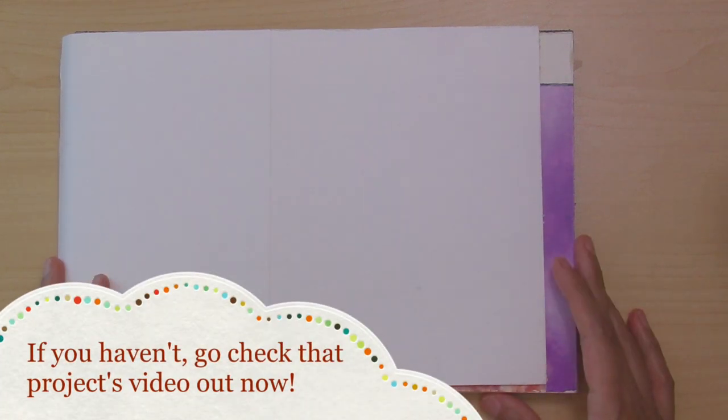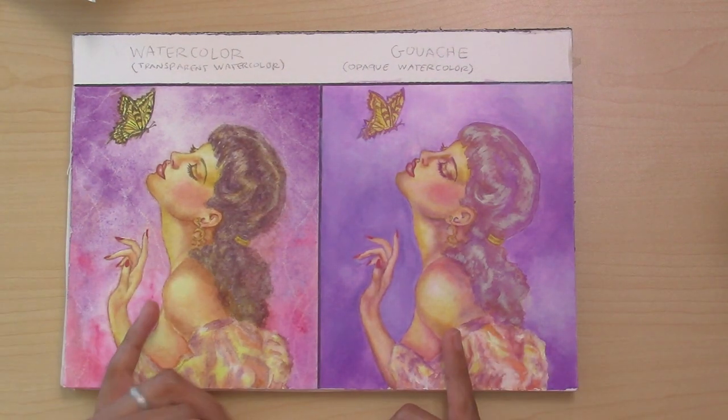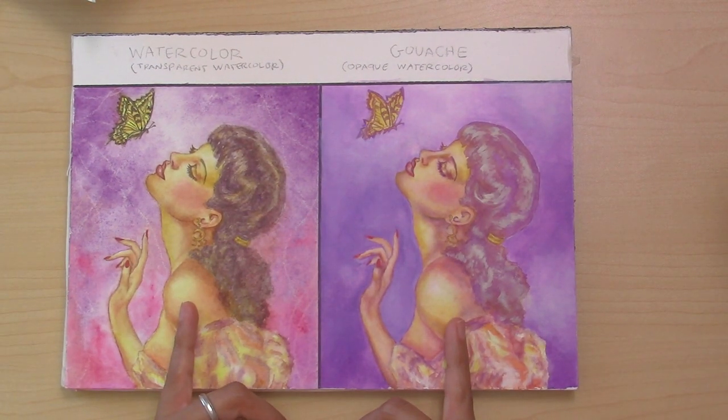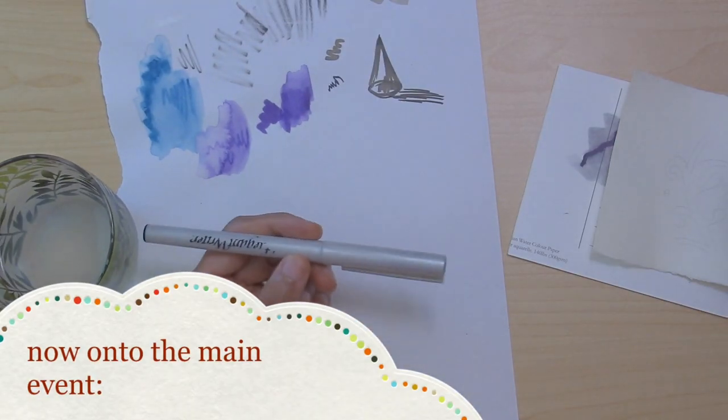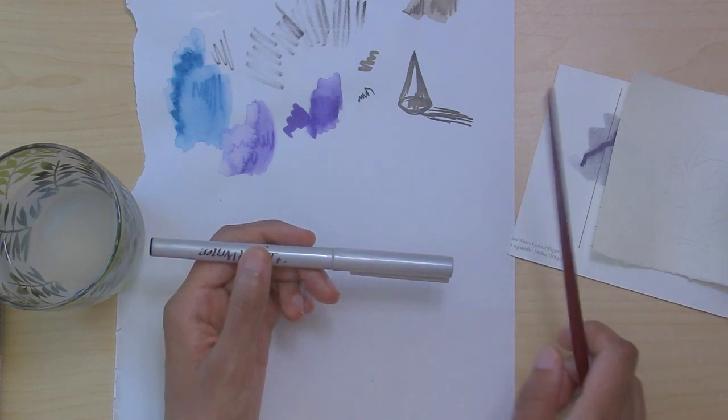Hey everyone, I just wanted to do a quick video sharing a few things I said I was going to share. Hope you checked out my last video — it would have been covering part two of this watercolor versus gouache demo. I've been using various water-soluble markers for runny ink effects, and you can check out my videos showing the effects you can get with those markers.